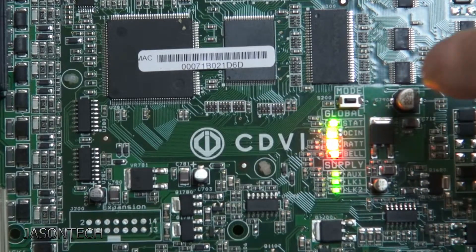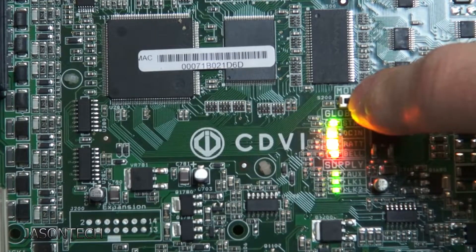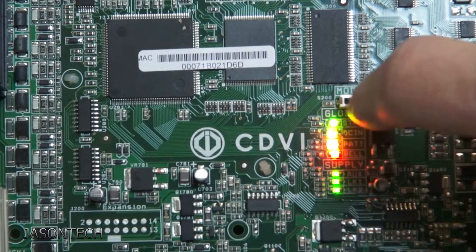Okay so right over here, right above your lights, there's a mode button. So to factory reset it, what you want to do is we're going to press it and hold it, and we're going to look at the status light which is the very first light.